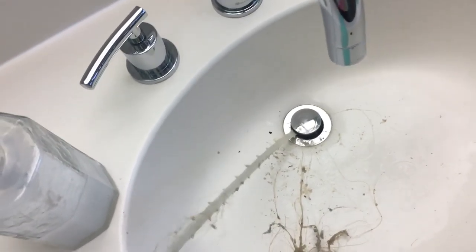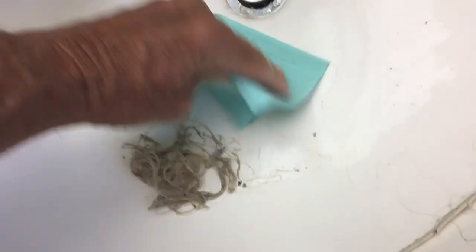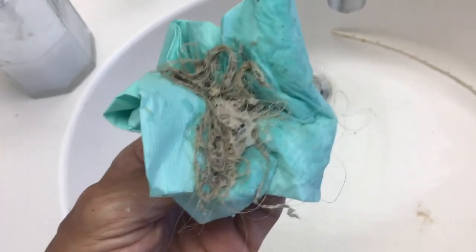Now let's pull it out. Damn. I think we did it. So this is our gook right here. She's going to be pissed if I don't clean this up. Grab it. That's the junk that was in your drain.